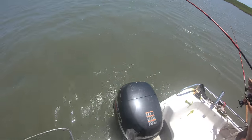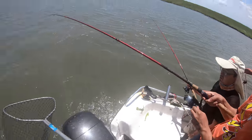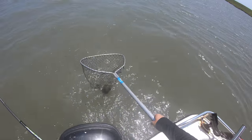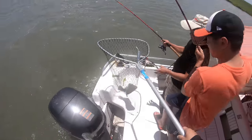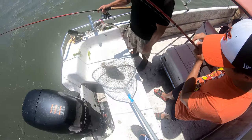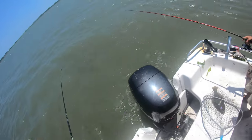Brandon with a keeper flounder right here. We were just drifting in five feet of water and this was exactly 16 and a half inches. Some good footage — big shoutout to Brandon.